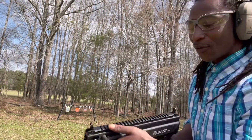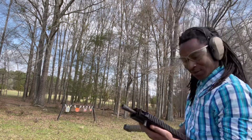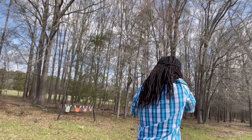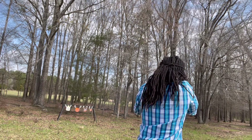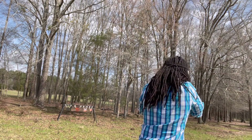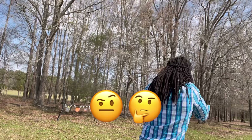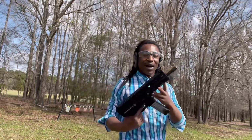Now I'm about to try it with these sights up. I said I wasn't going to shoot it like that, but I want to see how it does. It's about the same.